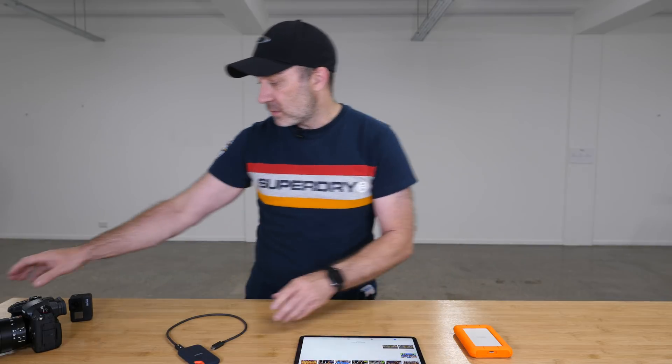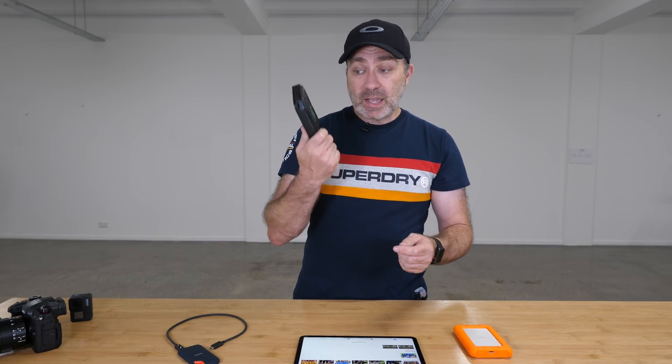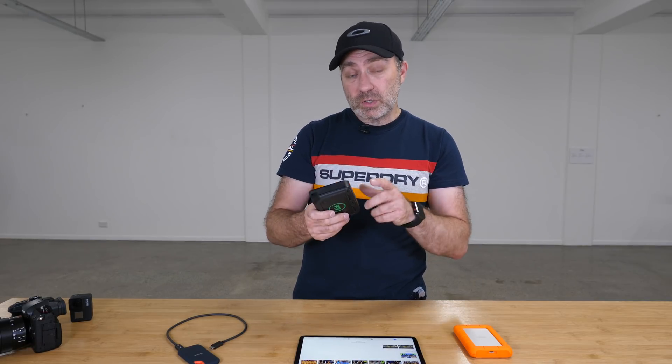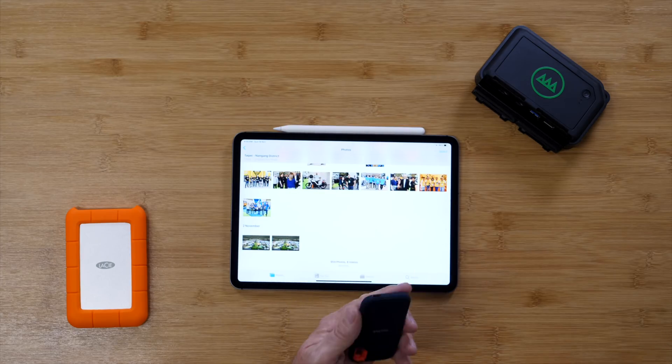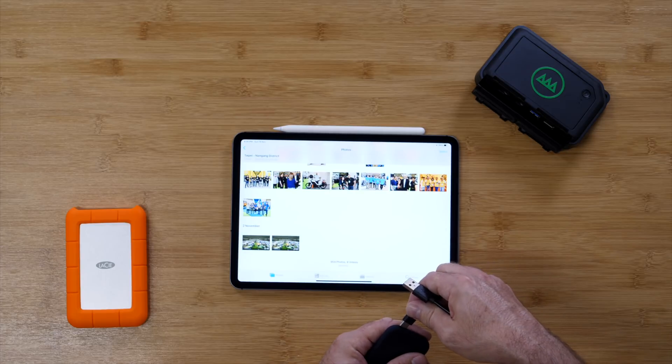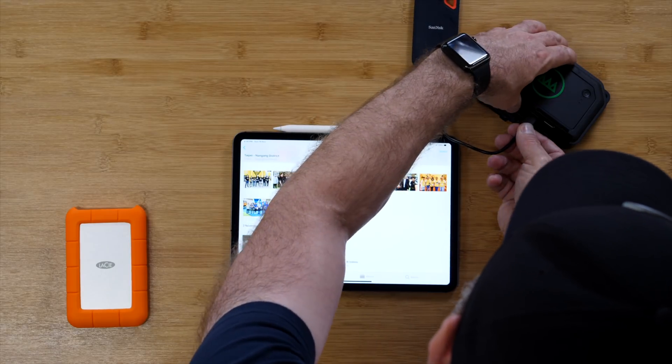The way I do it is I use this — a NURBOX. This is a rugged outdoor drive with a 120GB SSD built in, or you can get one with a 240GB SSD. This particular model is 120GB. It has two card slots — microSD and standard SD — and two ports: USB 2.0 and USB 3.0. That means you can plug in an SSD like this straight into the NURBOX and turn it on.